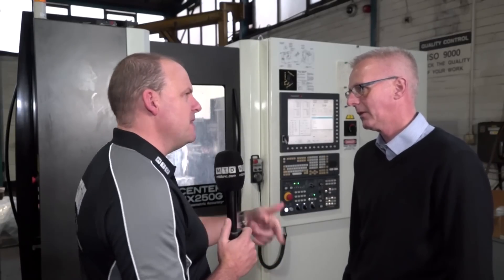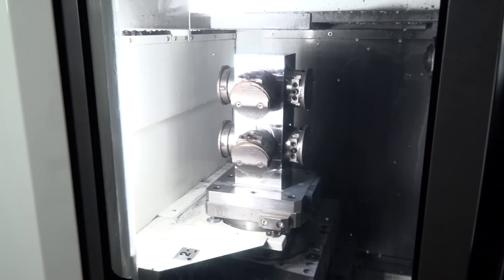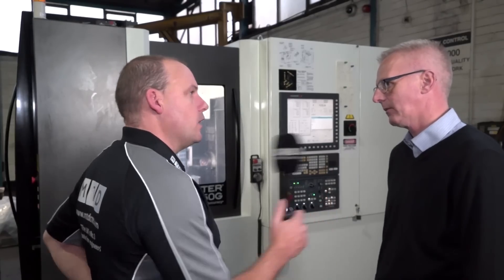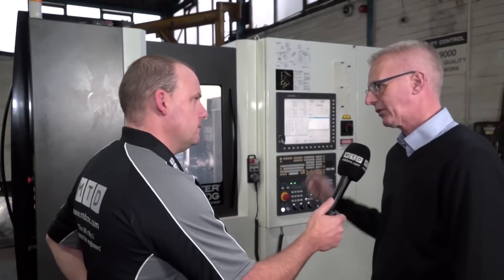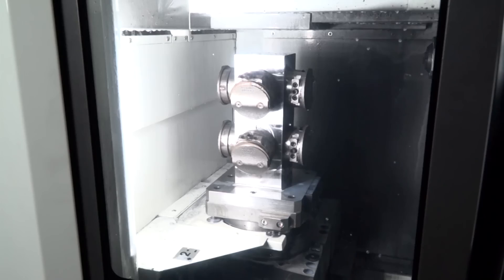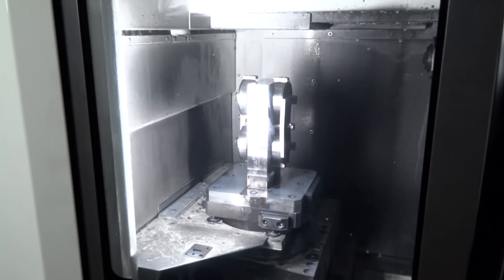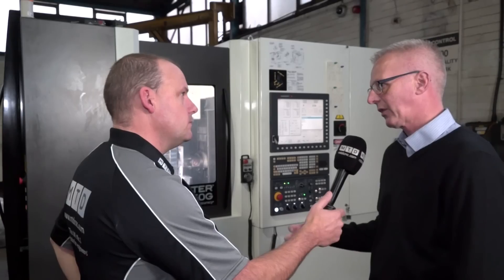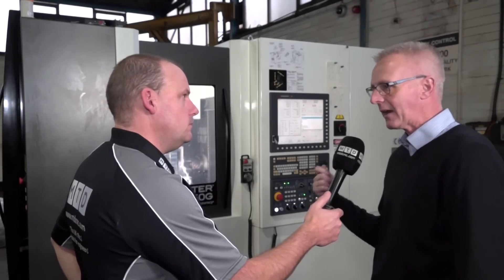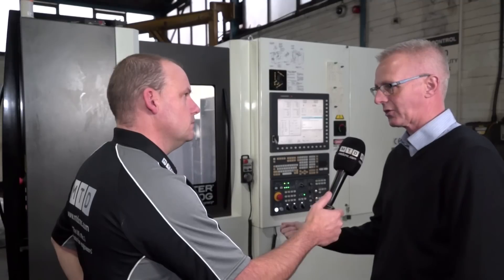That must be a combination of good tooling as well as the machine. Our preferred suppliers — we know the tooling. Can I ask who that tooling supplier is? This is a Tagi Tech product that we can hear working now. Have you worked in collaboration with Leader, Tagi Tech, and on fixturing as well? We've done the tooling solution for the fixture in-house, and Tagi Tech have in fact been in today and given us a new drill to try tomorrow.